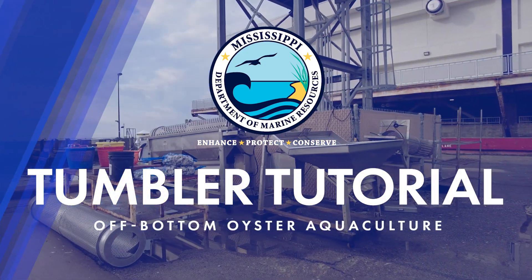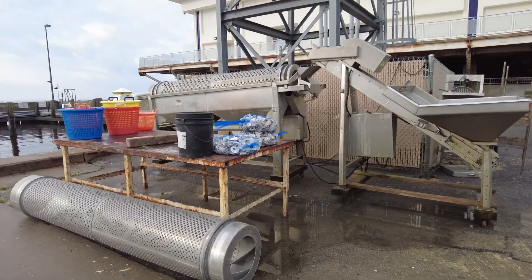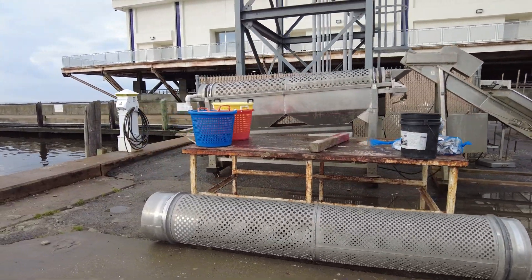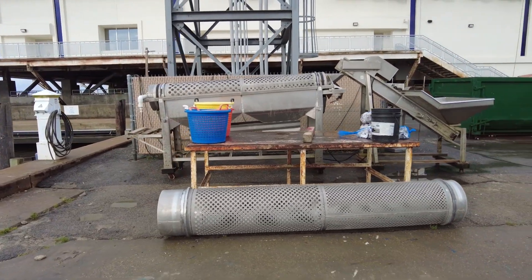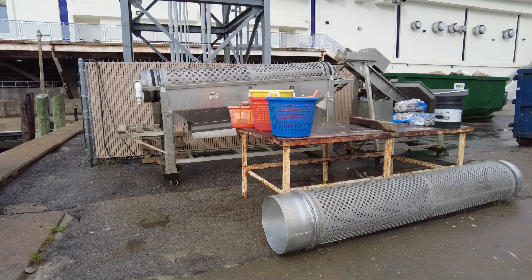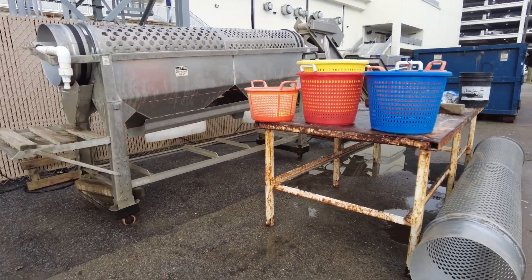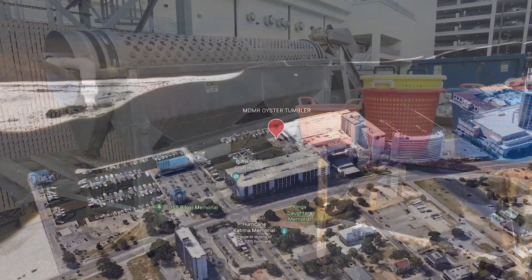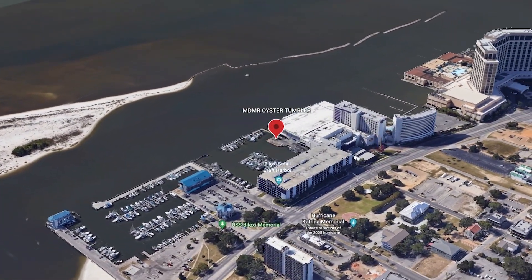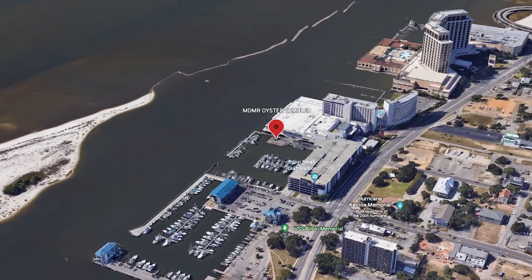MDMR has a tumbler available for oyster farmers who have completed or are currently in the Off Bottom Oyster Aquaculture Training Program. This is a Hoopers Island Oyster Company mid-sized tumbler, sorter, and washer, paired with a conveyor system. Both the tumbler and conveyor have a variable speed motor, and the tumbler has two tubes for sorting oysters. The oyster tumbler is located at 679 Beach Boulevard, Biloxi, Mississippi, in the southwest corner of Biloxi Small Craft Commercial Harbor.